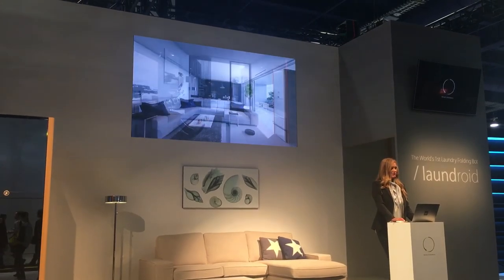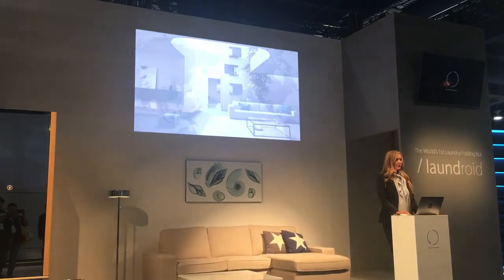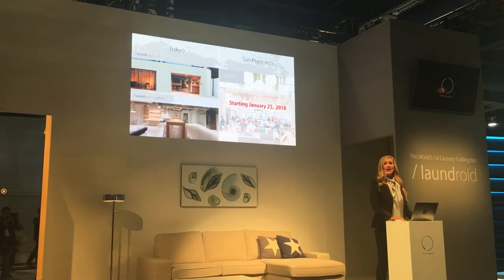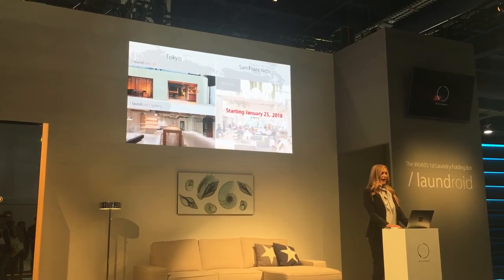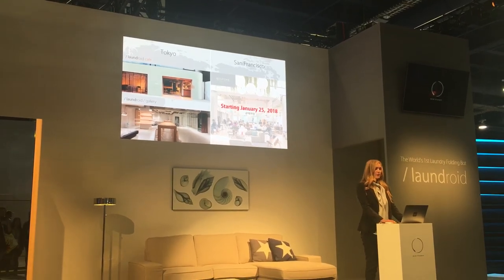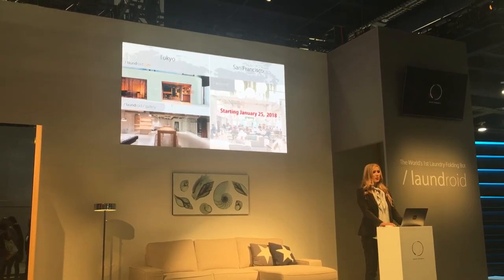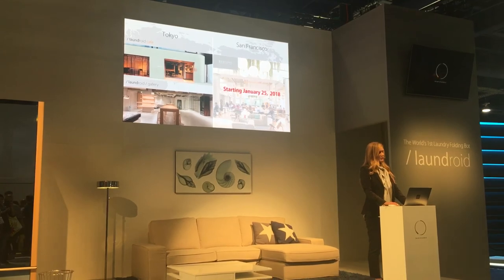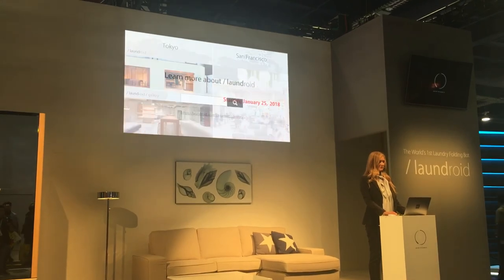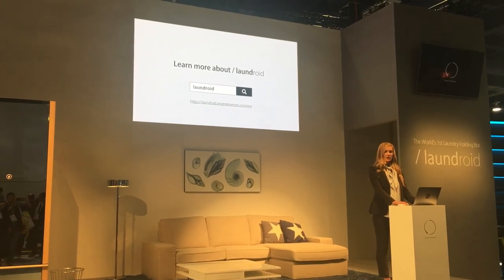The Laundroid would match into any part of the home such as the living room, office space, or even your bedroom. We have two places in Tokyo for people to experience the Laundroid: the Laundroid Cafe and the Laundroid Gallery, where you can experience the actual working model and what we refer to as Laundroid Life. In addition, we will have an office in San Francisco starting January 25th. If you are interested in partnering or in Laundroid itself, please contact us or visit our website.